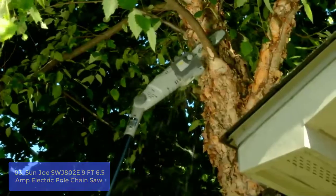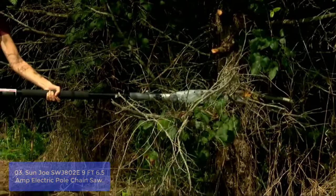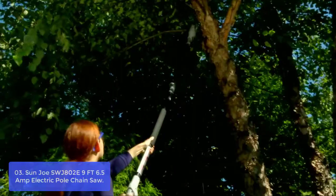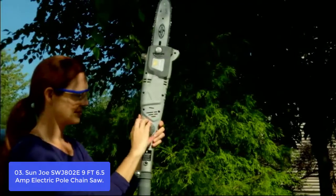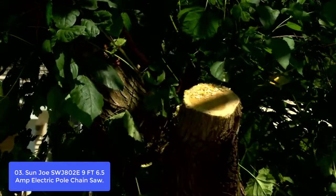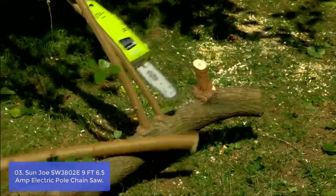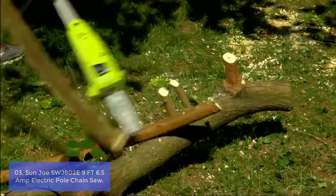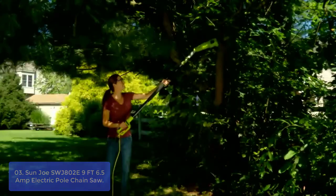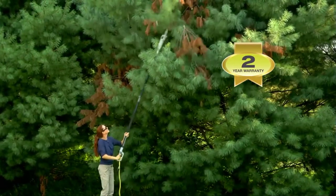List number 3: Sun Joe SWJ102-E 9-foot 6.5-amp Electric Pole Chainsaw. The SWJ102-E can handle the most stubborn tree limbs up to 7.5 inches thick. It features an 8-inch Oregon bar and chain with an auto-oiler to keep the bar and chain fully lubricated during use. This pole chainsaw will provide years of service. Stand safely on solid ground and extend its telescoping pole to gain up to 15 feet of overhead reach. Powered by a 6.5-amp motor, it can handle the most stubborn tree limbs up to 7.5 inches thick.